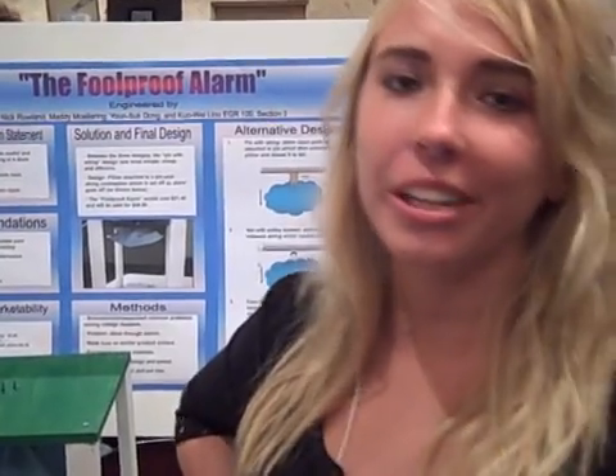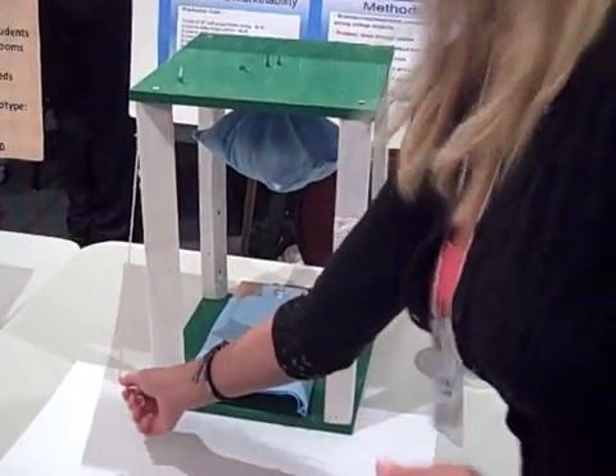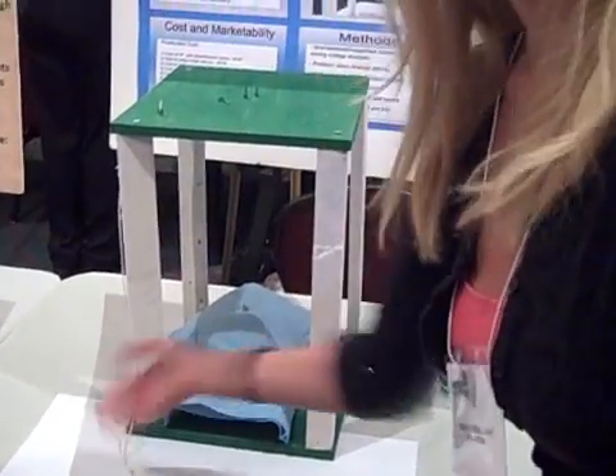This was inspired by my roommate who doesn't wake up to a sound alarm in the morning, so I have to throw a pillow at her to get her up out of bed and turn the alarm off. What this does is the end of the string would be attached to an alarm clock, and when it goes off, it would pull the string and drop the pillow.